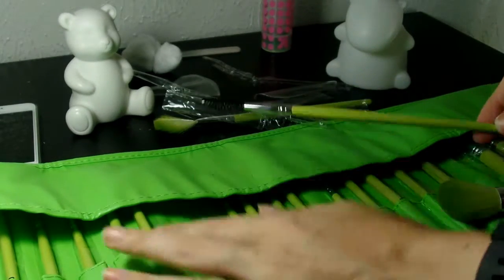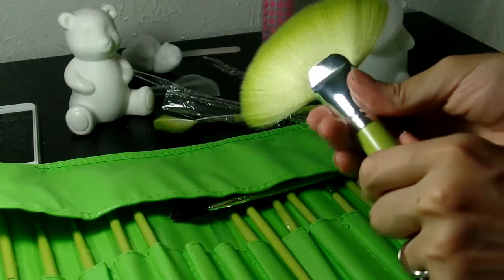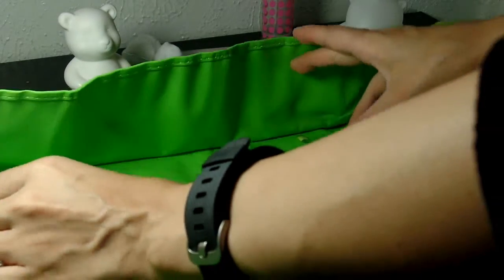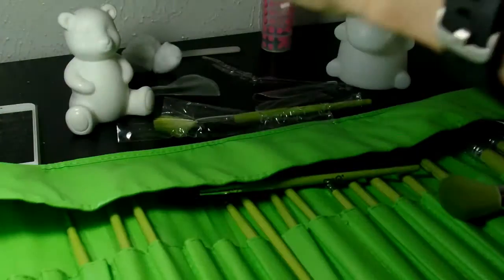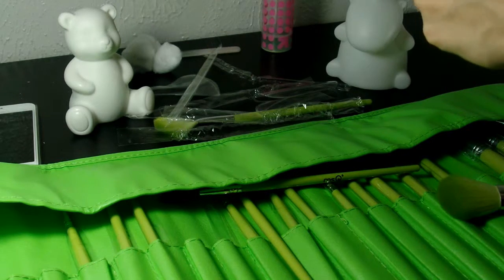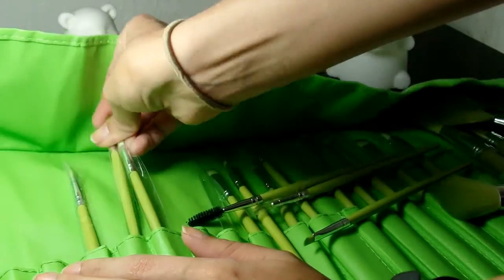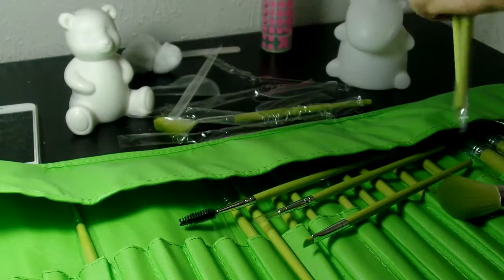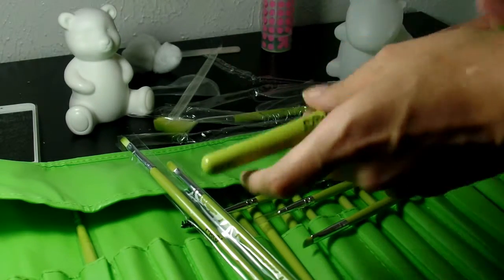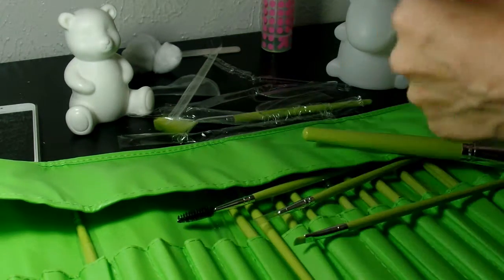Some things I'm looking for as I go through them are loose caps — there are always brushes notorious for just coming off. So far none of these are loose at all. That doesn't mean they won't eventually fall off, but it's not an issue thus far. They seem pretty sturdy. The brush handles are just normal wood — think of a number two pencil. Nothing special.